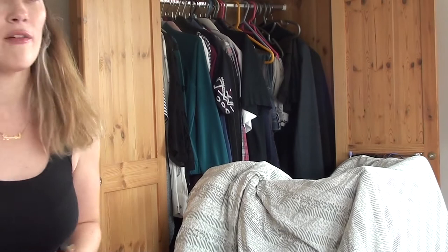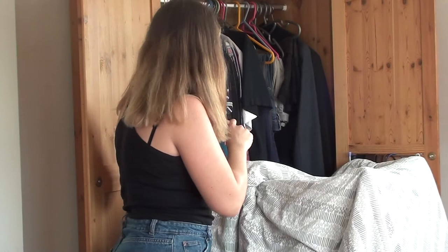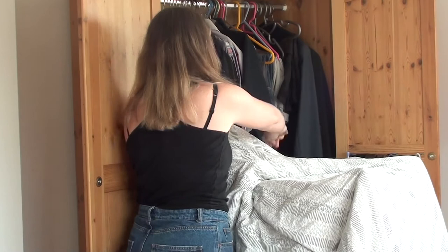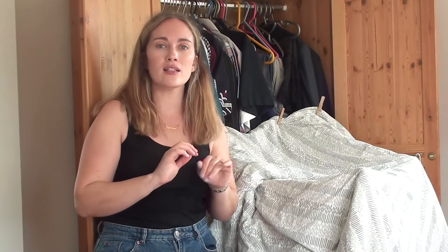Pegs are always handy — I peg my duvets to create the walls and a roof for my studio. It might look shonky — and let's all agree it is shonky — but it works. I've got clothes behind me to dampen the sound, and the duvet around me to dampen the sound further. You could also use armchair cushions to build a little fort. Just think outside the box and go back to being a kid — you want to create yourself a little insulated box.